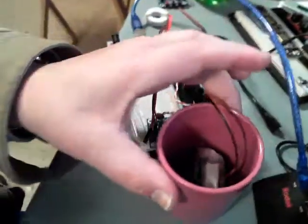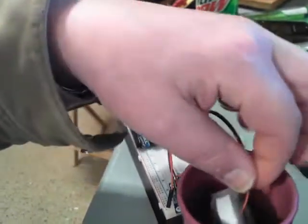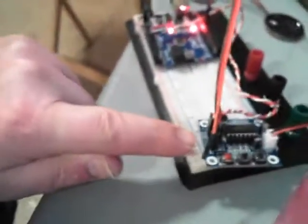I took the speaker and put a little vinyl plastic piece around it, then shoved it into this little cup. That way it makes the speaker much louder than it really is. You don't want to just leave the speaker bare because it will vibrate and give you a buzzing sound, so you probably don't want to do that.